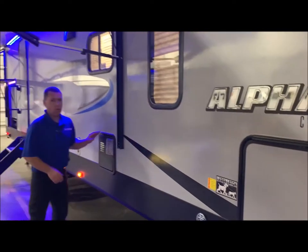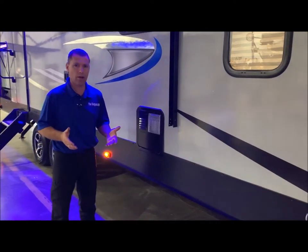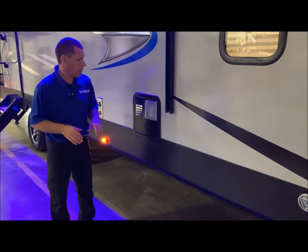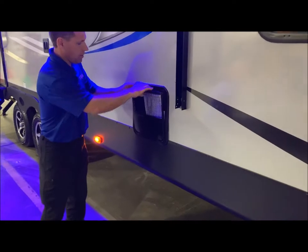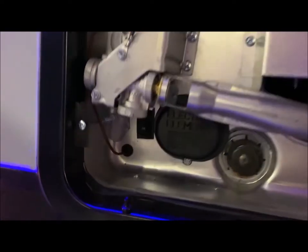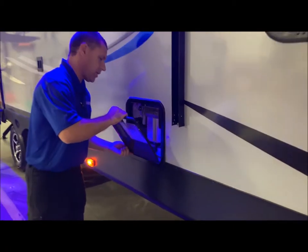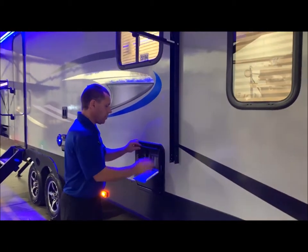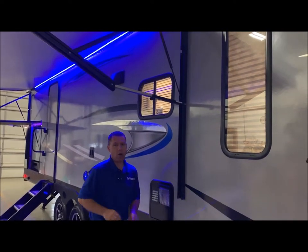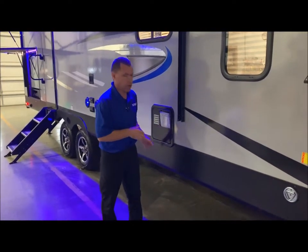Six-gallon gas/electric water heater — you can heat up to 10 gallons of water with gas or electric, and 16 gallons with a combination of both. Right inside here is an on and off switch in the lower left-hand corner — that's the electric side of the water heater. I'll show you the gas switch on the inside when we get to the monitor panel. Always remember to have water in the water heater before you turn on the electric side so you do not burn up the heating element.